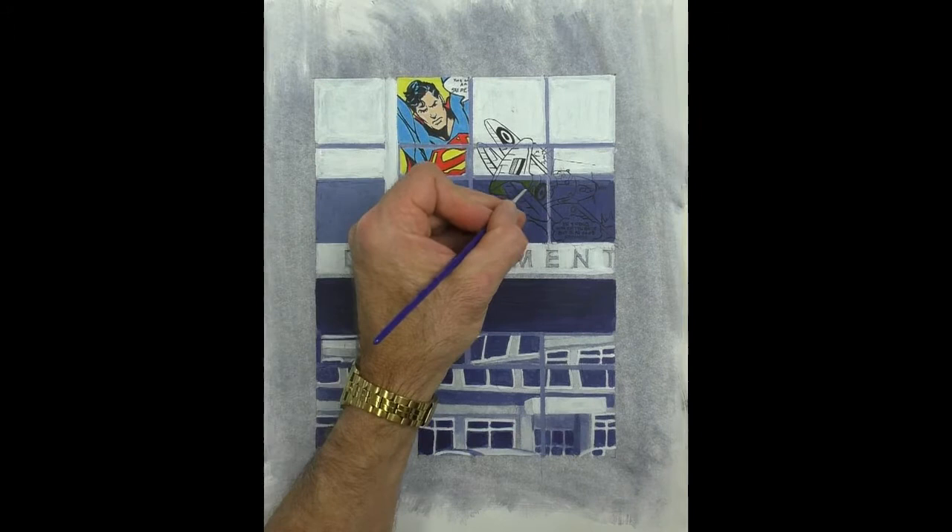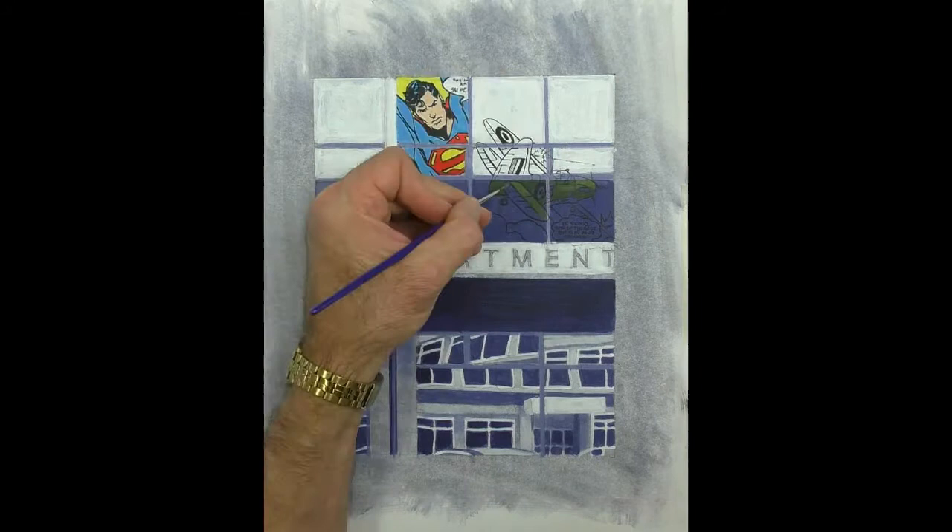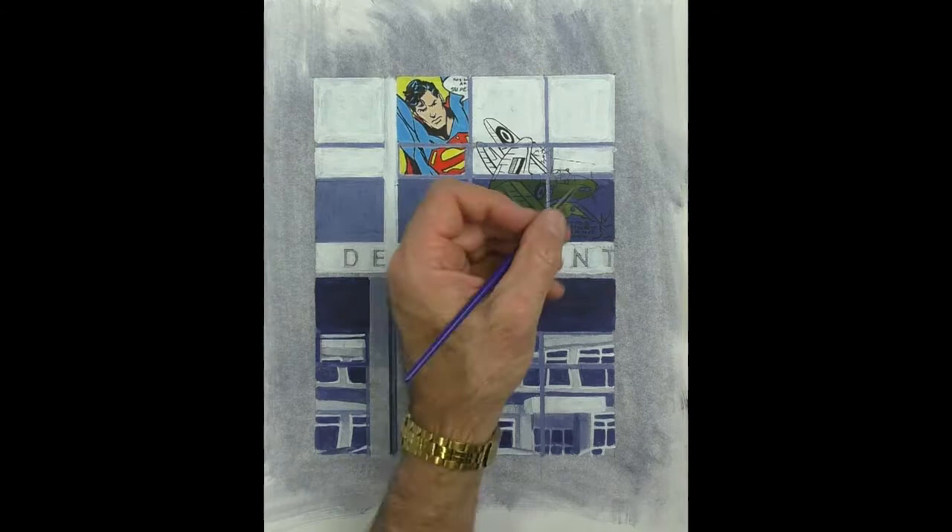I decided to add colour to the lower part of the plane on the dark background. Partly because it was difficult to see with just the outline, and I think it gives it a sort of positive/negative feel.